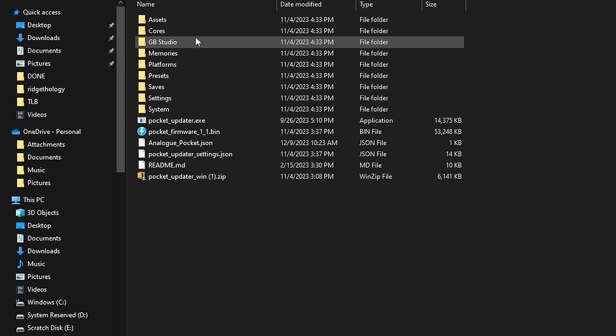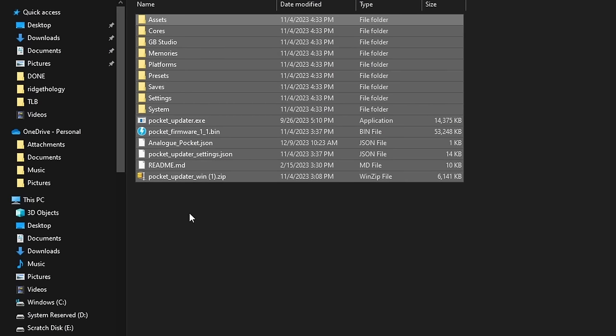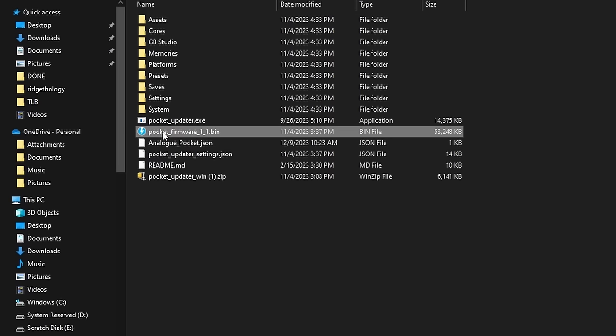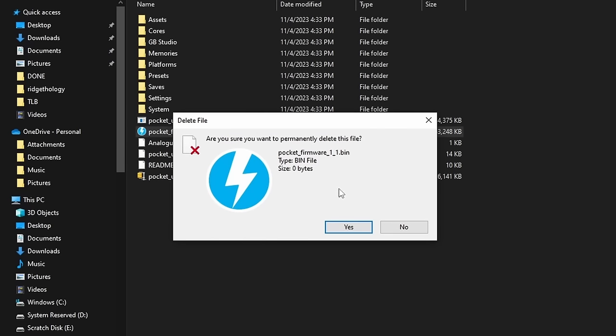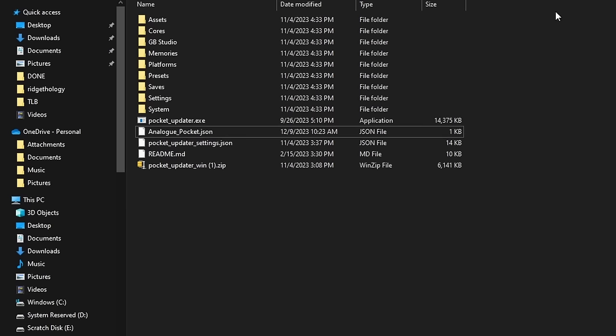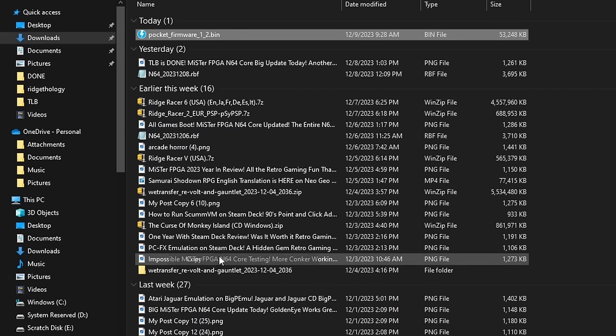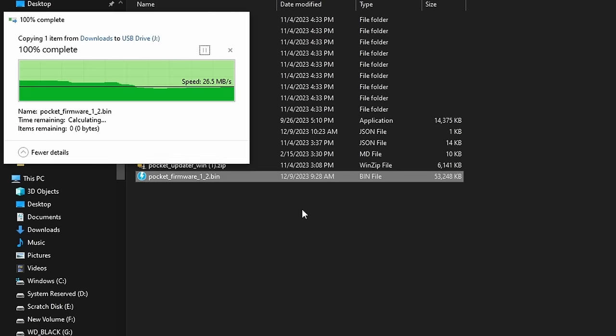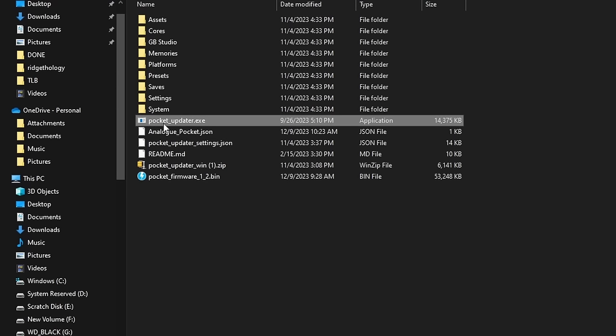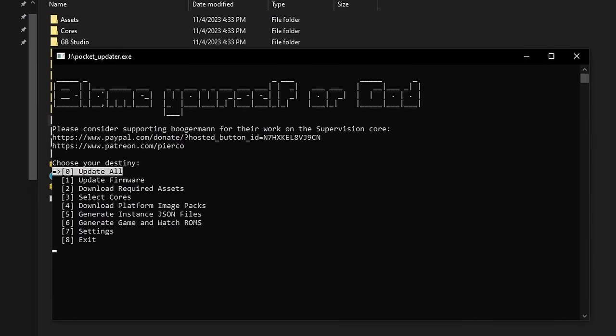Here's how you install the firmware: I'm reusing footage from my previous update video since it is Christmas Eve. Once you download the 2.0 firmware, make sure there are no other Pocket firmware files on the root of your SD card. Copy the 2.0 firmware and paste it into the root directory of your Analog Pocket SD card — that's all you need to do to prepare. You can also use Pocket Updater to download the newest firmware automatically.